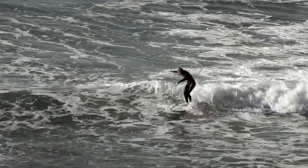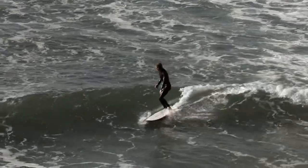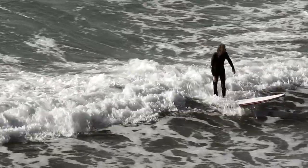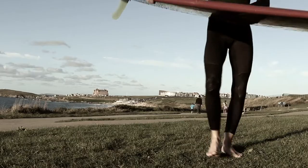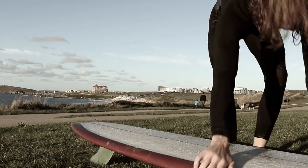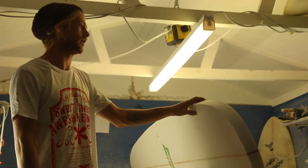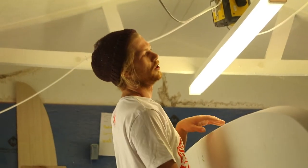I just want people to be riding the right equipment on the right waves and having as much fun as they possibly can. I'm just doing it because I really enjoy doing it, and there's so much more satisfaction in riding the board that you've built.